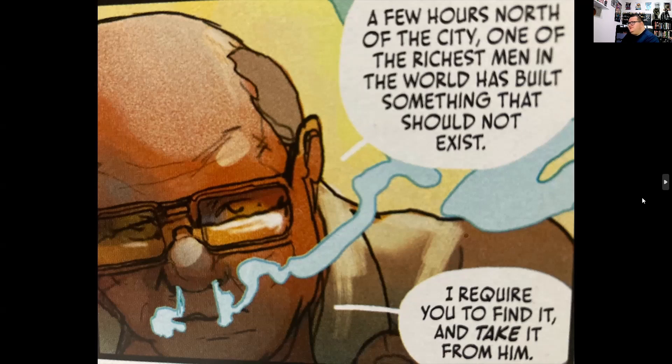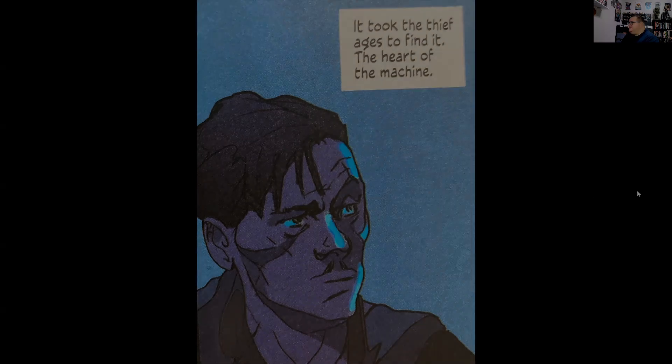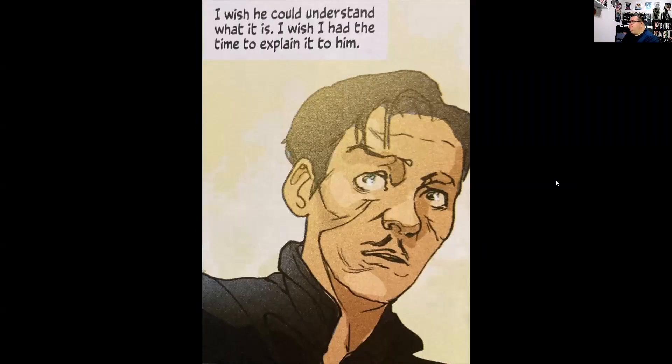The job is to break into a rich man's house and steal some sort of machine that the older gentleman says should not exist. Later that night the thief breaks in, but the house is gigantic so he has a hard time finding it. Eventually he does find it, but just as he does, the lights are turned on and it seems he is caught — and that's where I'm going to stop this one, I don't want to spoil anything else.